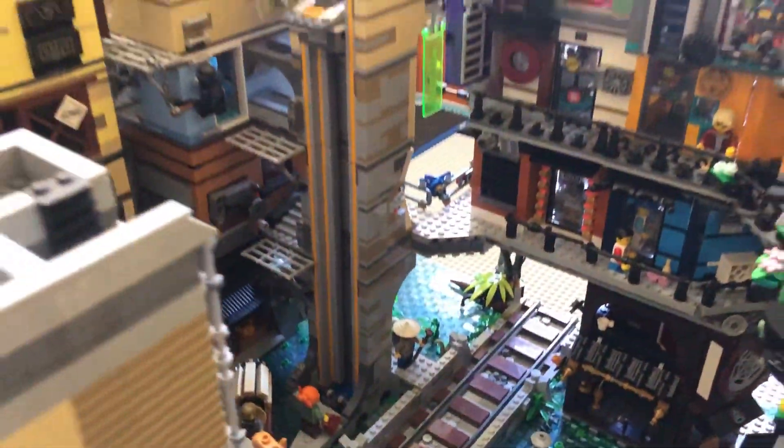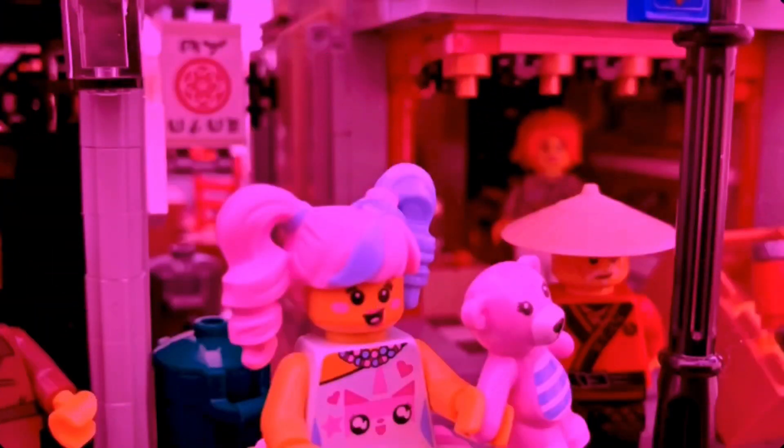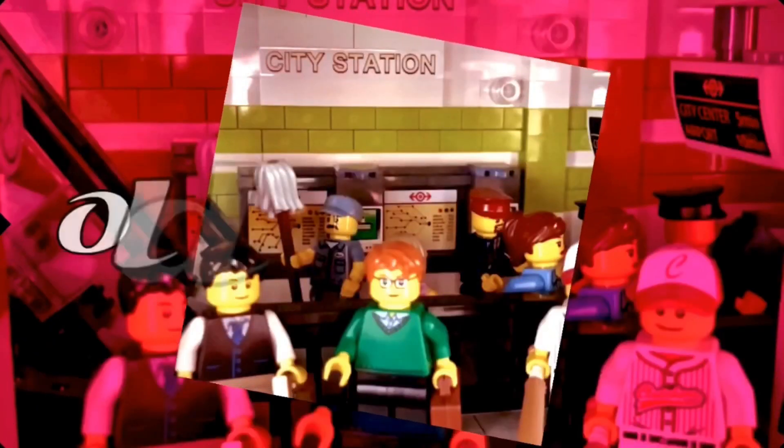Tell me, LEGO fans, are you ready for a city update of Old Bricktown? Welcome, my fellow LEGO fans, to another edition of Old Bricktown.